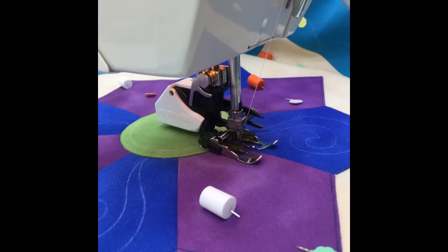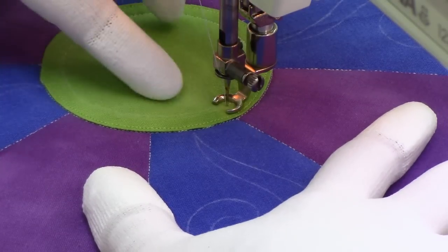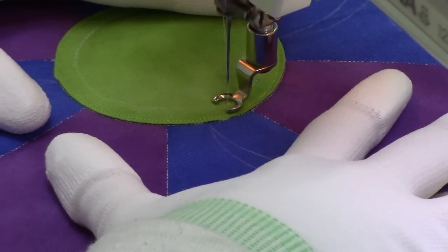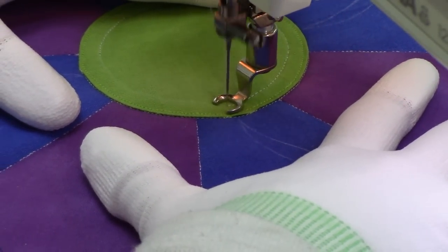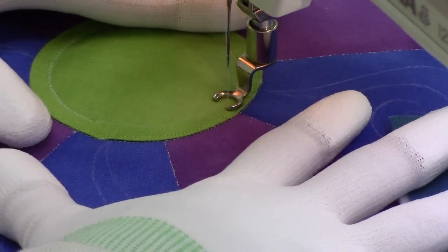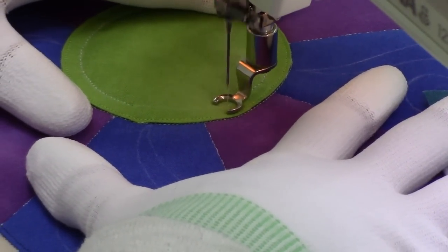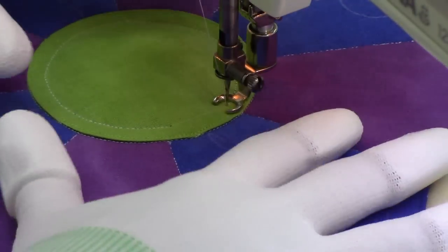To get started on our block I have stitched in the ditch around the center circle and around the petal shapes, as well as the seam line between the block background and border. I've pulled up thread here and I'm just making my way around this center circle. I did mark this just so I would have the line and be able to follow it easily. Another option is you could use a circle template and your ruler foot to quilt around this as well.